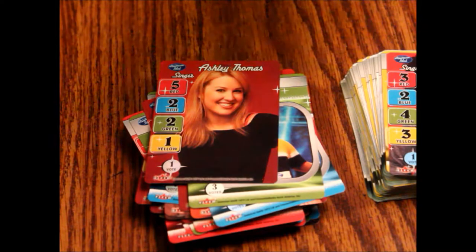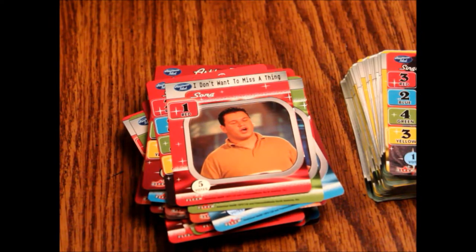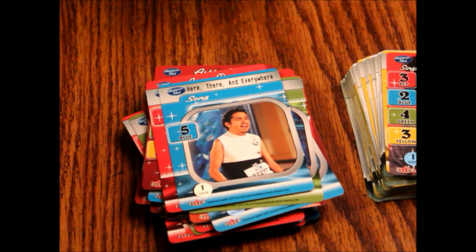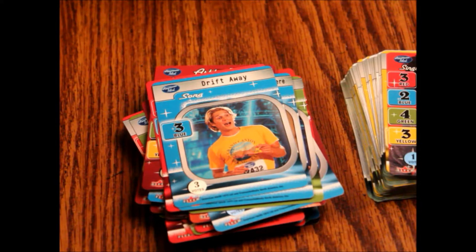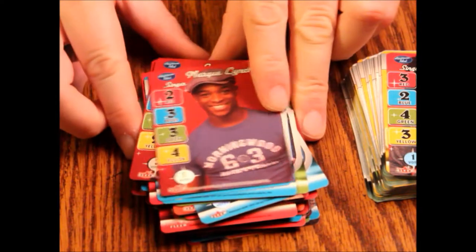Jesus Roman — three votes. I Don't Want to Miss a Thing — five votes. Here There and Everywhere — one vote. Drift Away — three votes. Eric Yoder — two votes. And lastly, Marquis Lynch — one vote. Alright, so there's a lot of cards there.